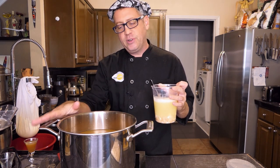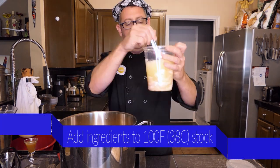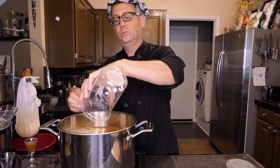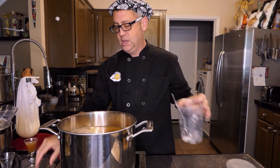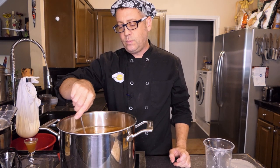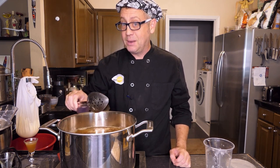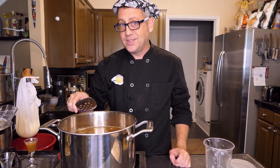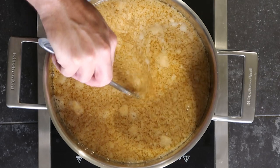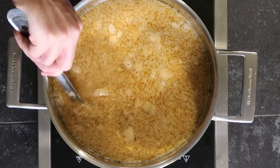As you warm up your stock to about body temperature — slightly around 100 degrees Fahrenheit — you're going to pour these ingredients into the stock. Give it a nice stir, then continue to heat over medium to medium-high heat. You'll start to notice an unusual transition take place the warmer the stock gets. As the mixture heats, give a gentle stir every now and then, scraping firmly along the bottom of the pot to make sure you're not scorching any of those egg whites or shells.